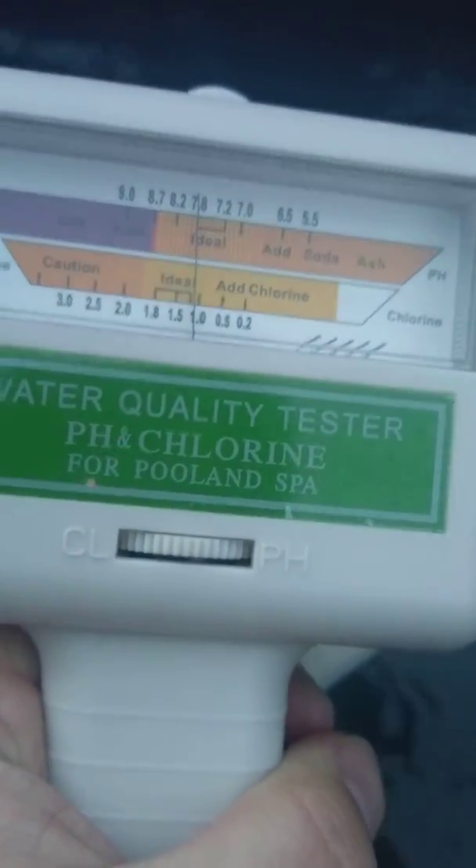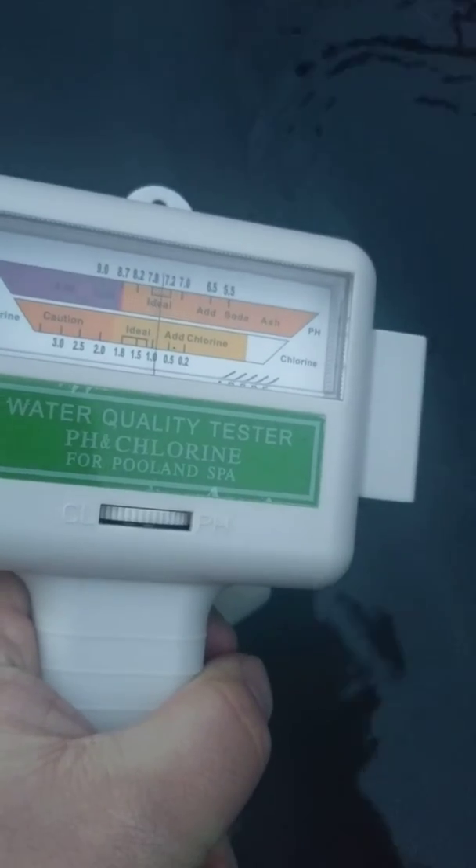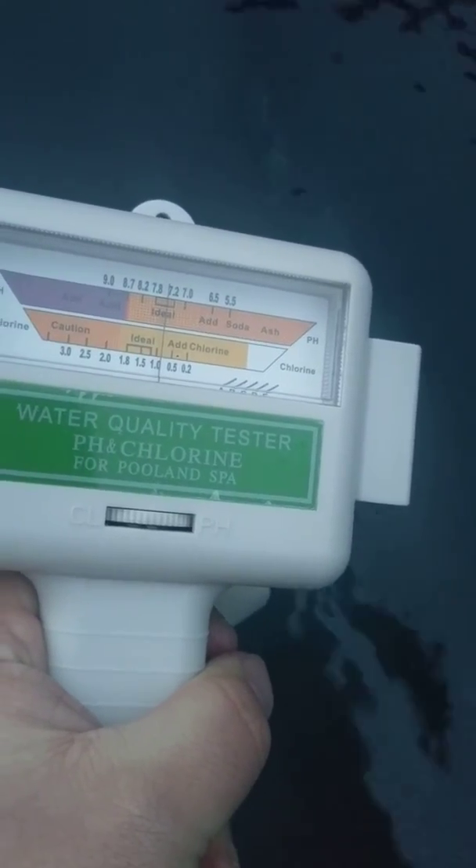Put the needle back in the water, and it drops to 7.2.